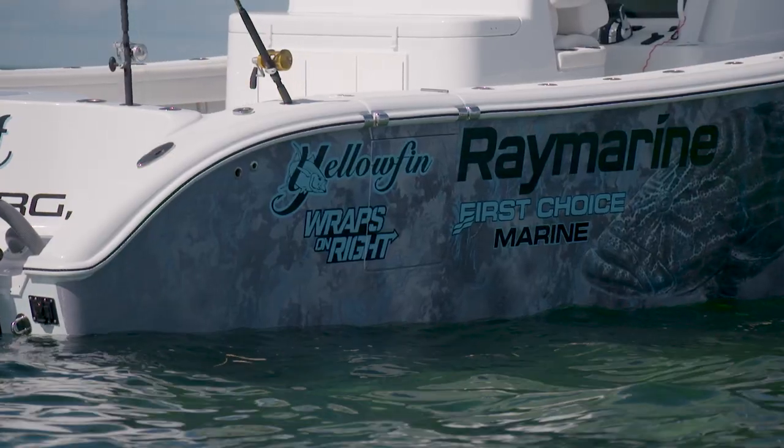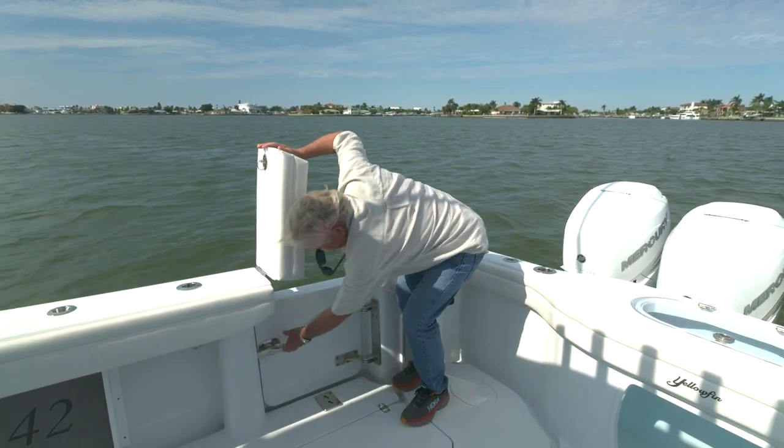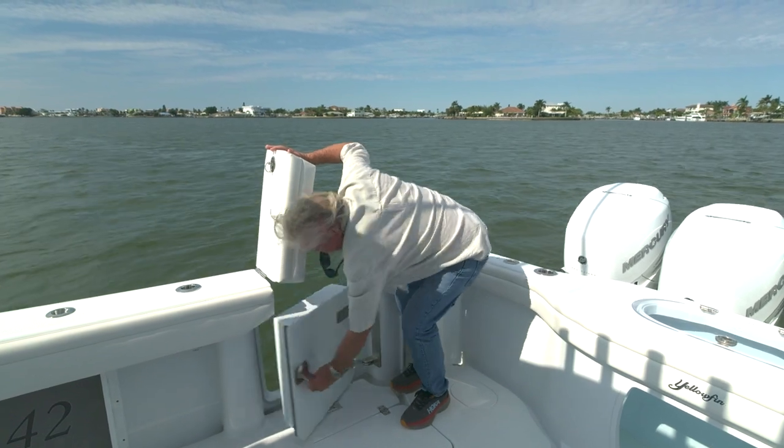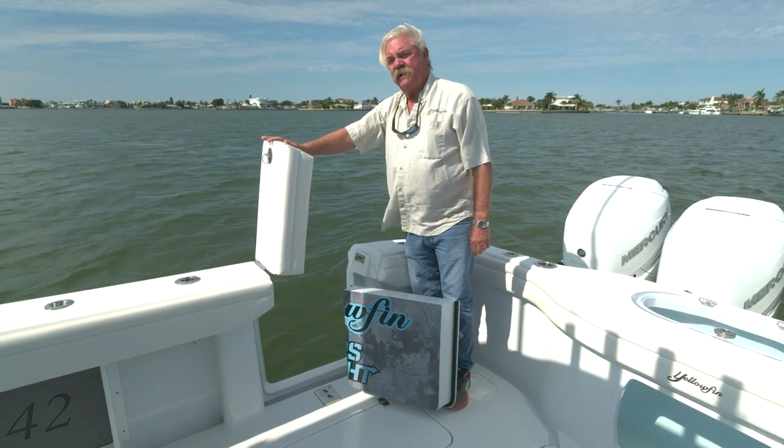A dive door is a popular option as well, for obvious reasons. If you like to go snorkeling or swimming, or you're a serious diver, this lets you get in and out of the boat with ease. There's a snap-in ladder that goes right there — easy ingress and egress.